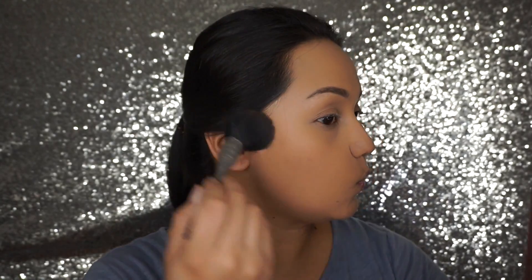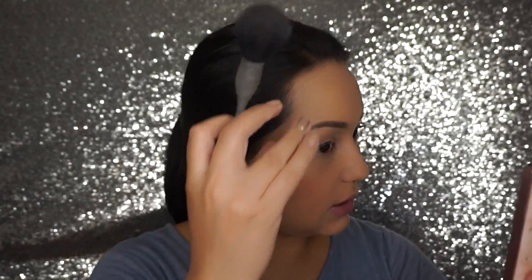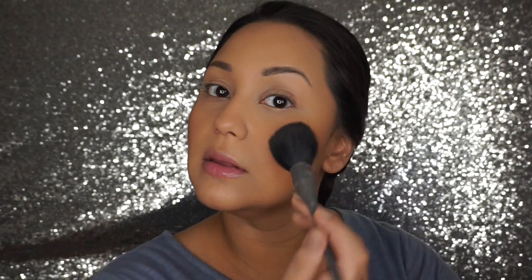What has been very helpful for me is having something like this — the BECCA x Chrissy Teigen palette. It has a bronzer, highlighters, and blush all in one, and I've been using this every single time I do my makeup. I'm going to take the bronzer with a NARS brush and just add a little bit of warmth to my complexion.